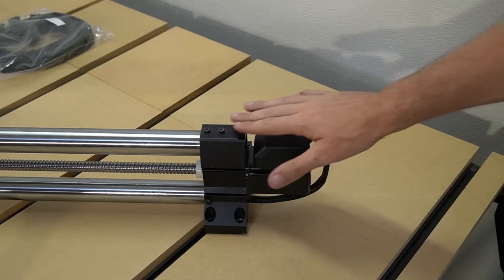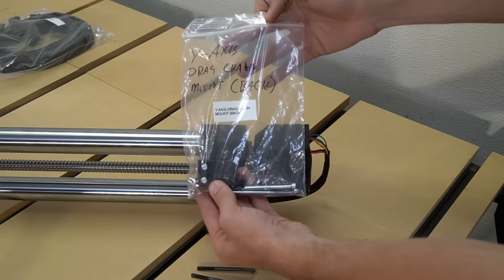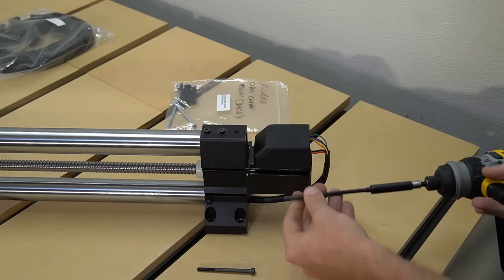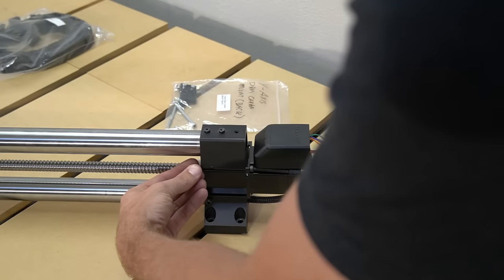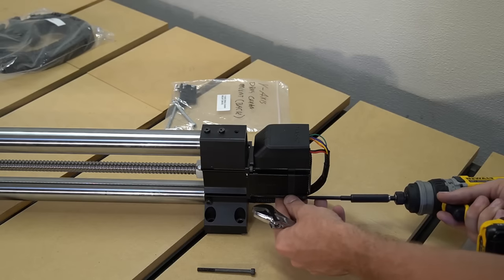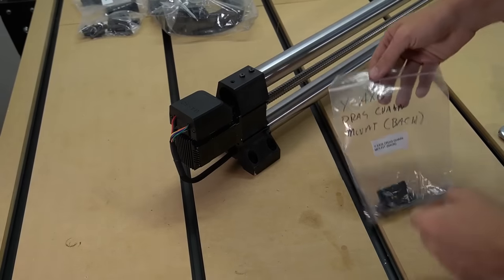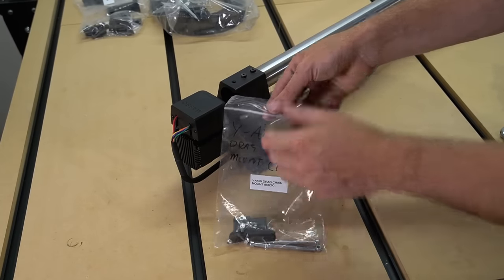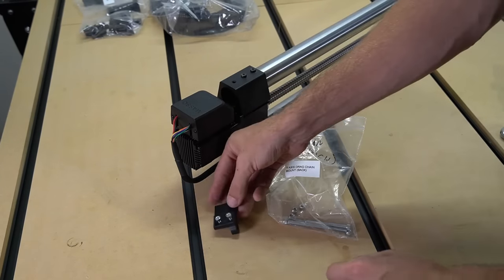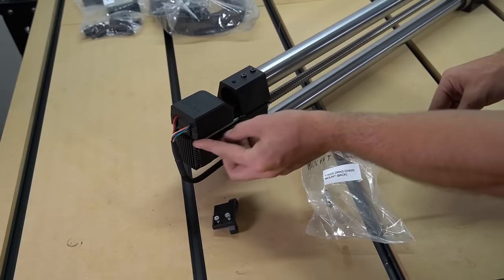Now that we've got our wires secured in place, we're ready to secure our motor to the end of the rail. We're going to reuse two of the bolts that we removed before on the inside of the rail, and we're going to use the Y drag chain bracket and the bolts included in that bag to mount the drag chain raceways to the outside of the rail. We'll still use our four millimeter hex key as well as our eight millimeter wrench to tighten the inside bolts, then we'll move to the other side of the rail and attach our drag chain bracket. On the left side of the Y1 rail on the outside, we are going to mount our Y axis drag chain bracket in the back using the included bolts and nuts.